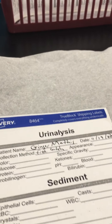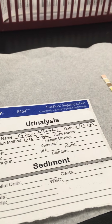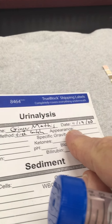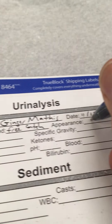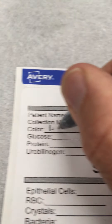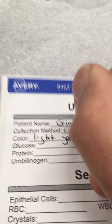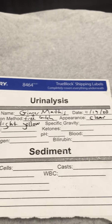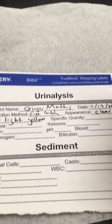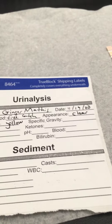We're going to call this clear — we can see through it very easily. I'll record that, and I'm going to check the smell of it, making sure it doesn't smell like ammonia or have a fruity smell. It just has a normal urine smell. On this form, under appearance I'm going to write clear, and under color, light yellow. Since you don't have the refractometer at home, we're just going to leave specific gravity blank.